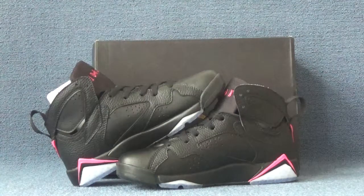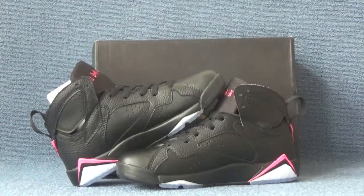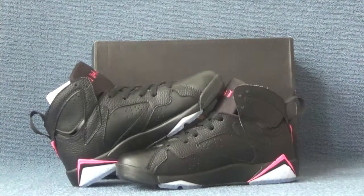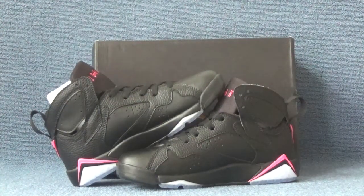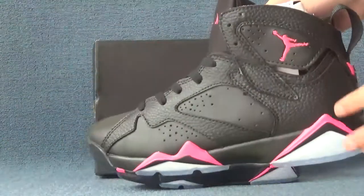Hi guys, nice to see you again. This is candys blogging shop dot com. Today I would like to introduce you a video of our shoes: Air Jordan 7GS Hip Pink. Okay, let's check the detail of the shoes.